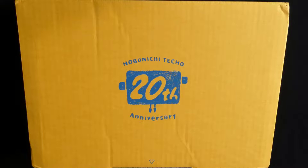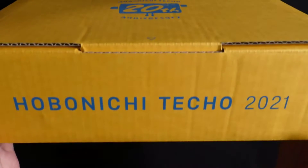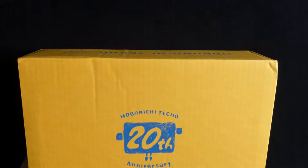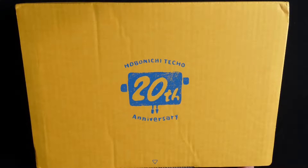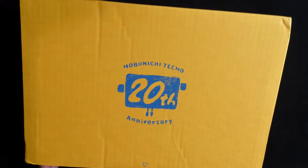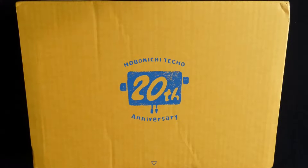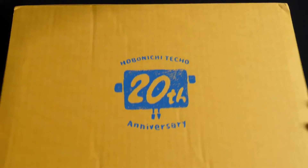Hi everyone! Today I'm going to be unboxing my first Hobonichi order. This is the box that arrived today. It's the 20th anniversary and the 2021 release of the Hobonichi Techo cover series. I was only going to get one cover, but I ended up getting three, which I'll explain as I unbox. Let's just get right into it.